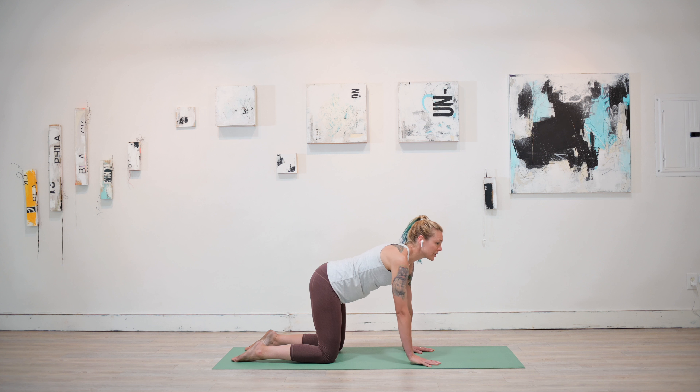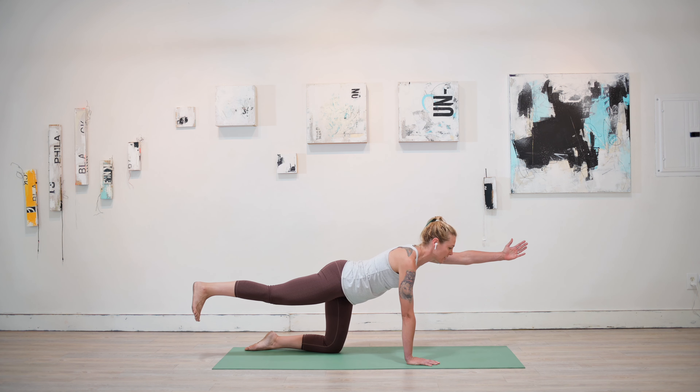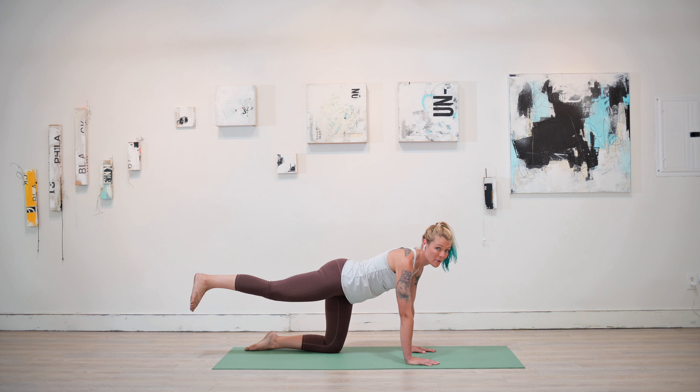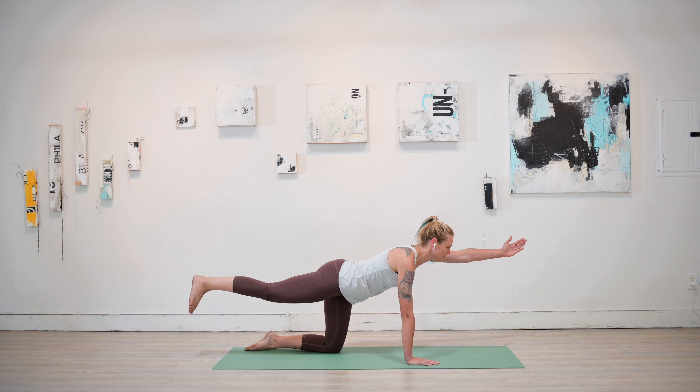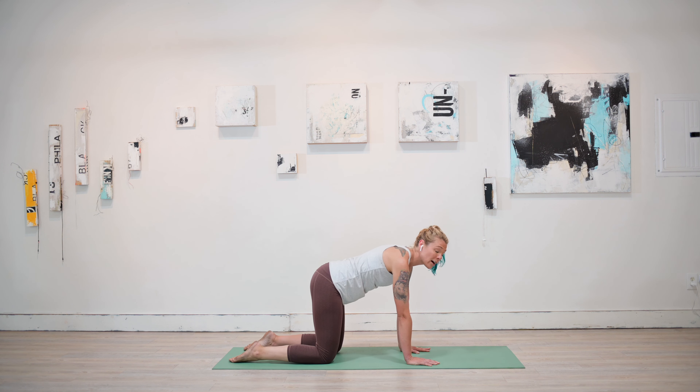Use that next inhale to return to center, coming back to tabletop with a nice flat back. We're going to build a little heat — on the next inhale, lift the right leg straight out and back. You can either point those toes or keep that foot nice and flat like it's against the wall. Option to stay here, or inhale and lift the left arm straight ahead of you. You can always try it and drop that hand back down if you need to — it's about where you are in your journey. Taking two more deep breaths, feeling connected to your strength, your power, and your energy. On an exhale, float everything back down, returning to tabletop. It's so important to always come back into alignment with integrity in everything we do, on and off the mat.